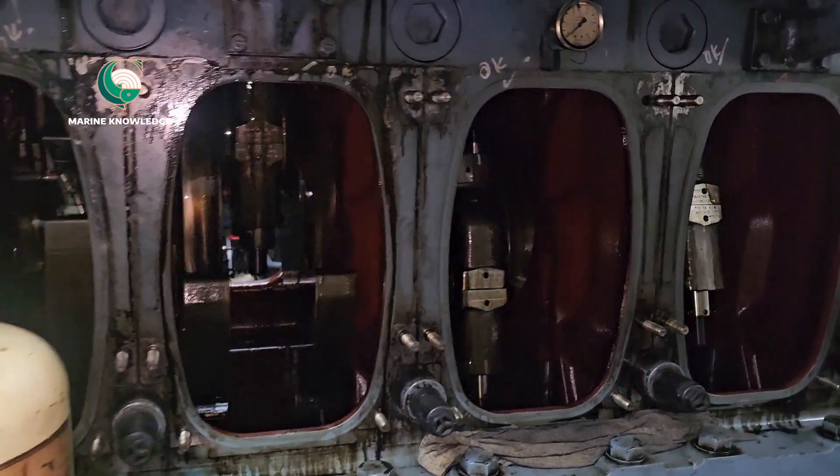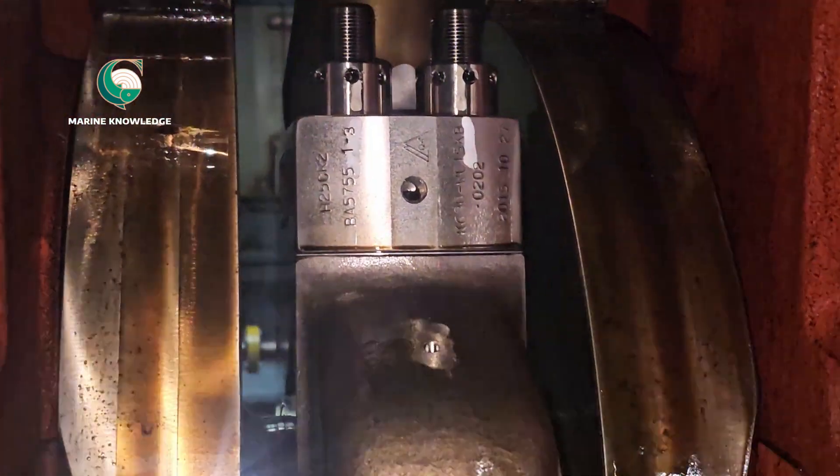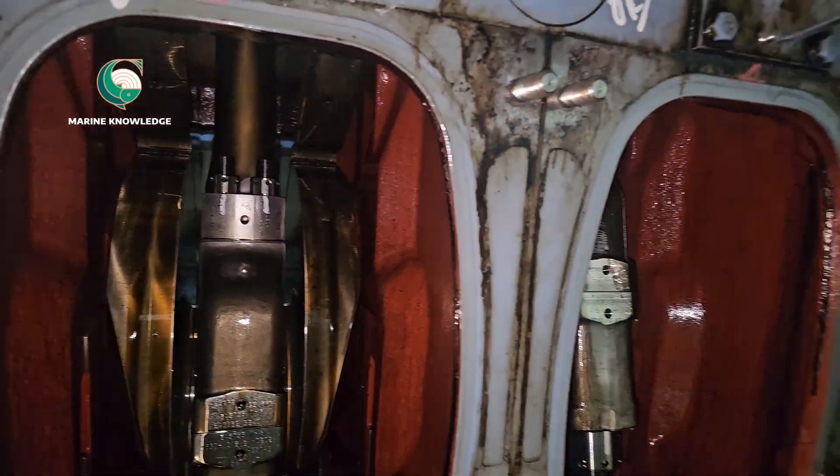This is a Hemson generator, H25 model. What we are going to do now is check the tightness of the conrod bolts.